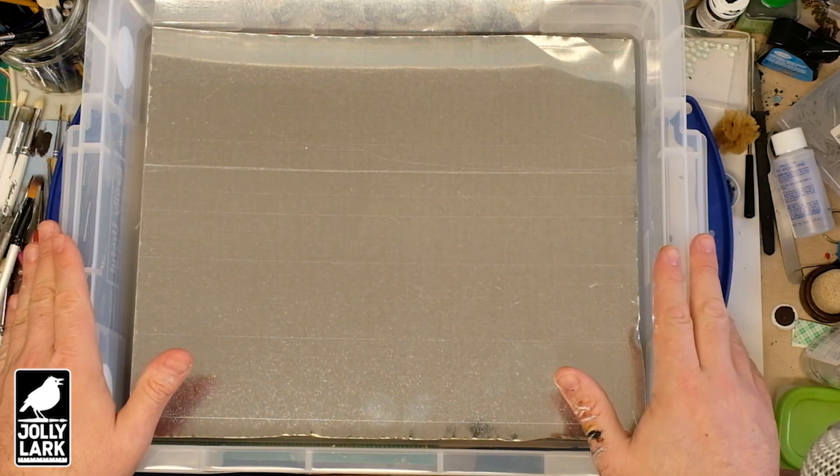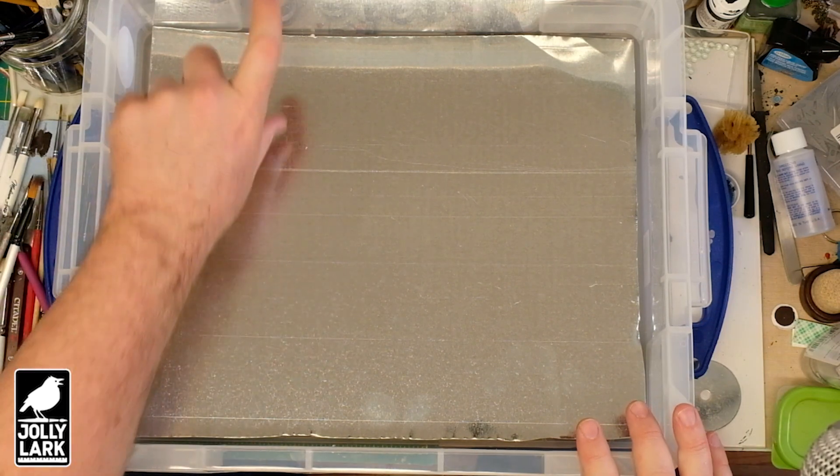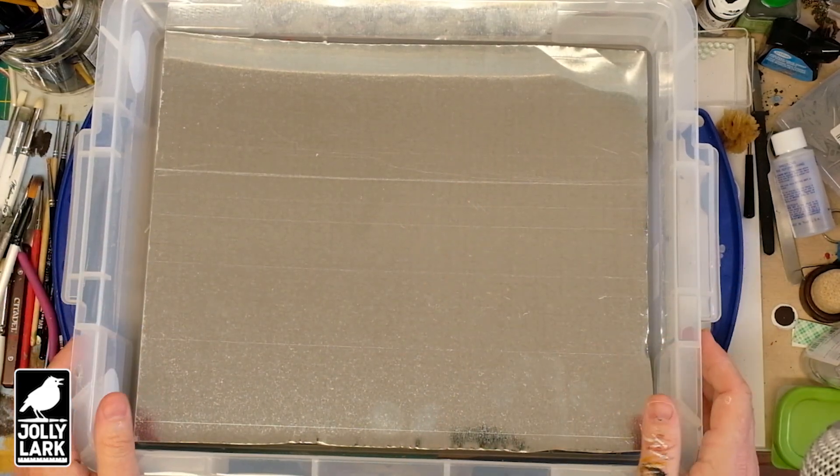The tin is cheaper than rubber steel that I was seeing online, and with a pair of tin snips it's pretty easy to cut to shape. Just be careful of those sharp edges. It comes in big sheets so you can get it in whatever size you need.